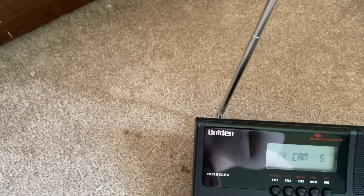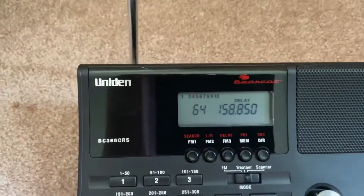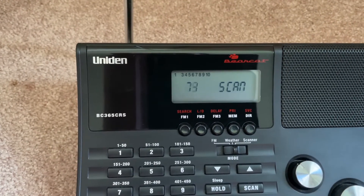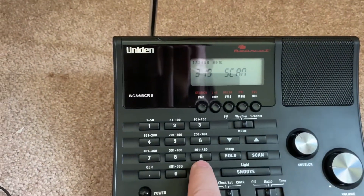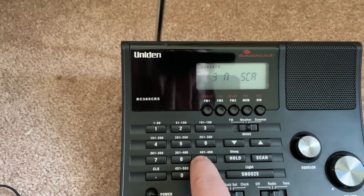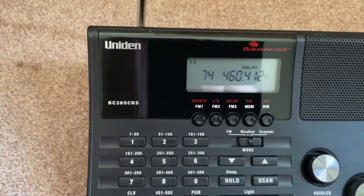If you have multiple banks of channels activated — one through ten right there — and you don't want it to go through every single channel, you can slowly get rid of them by pressing all the other channels. Zero will make ten go away, then nine, eight, seven, six, five, four, three. All that I have stuff on is one and two.